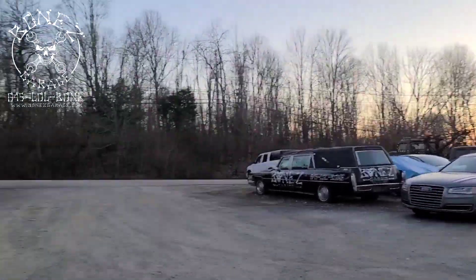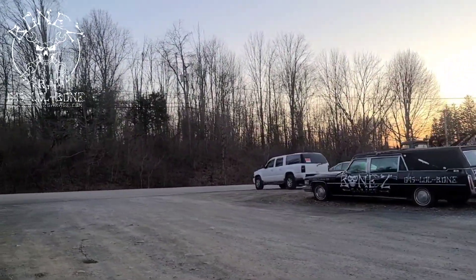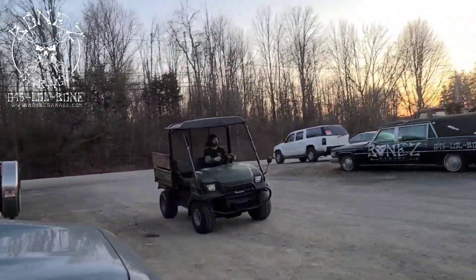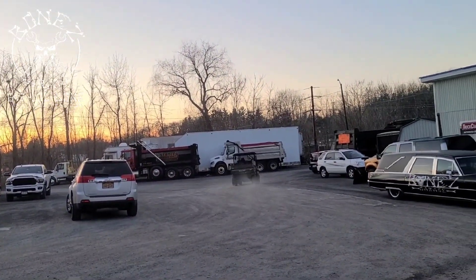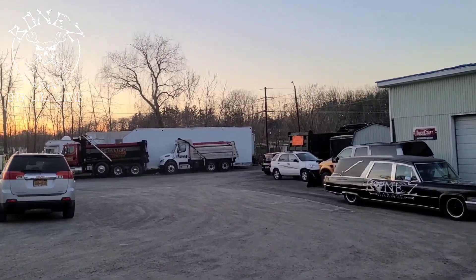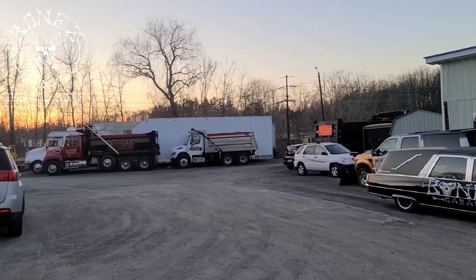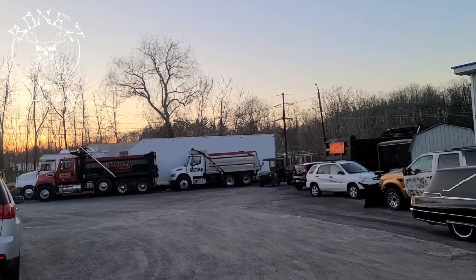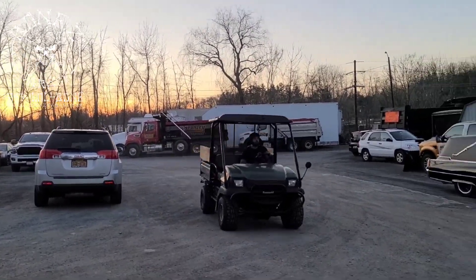Nick got it, took her all apart, fixed her all up, and now she's running beautiful. So there you go guys — 03 Muley Kawasaki, she runs great now. We're gonna call up Andy and get it back to him. He's been really eager to get this thing running because he needs it around his house, and he's gonna be real happy to see that it's running. Alright guys, have fun, I'll talk to you soon!